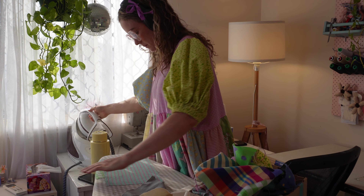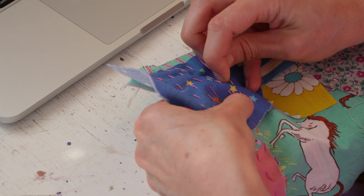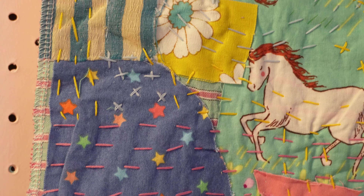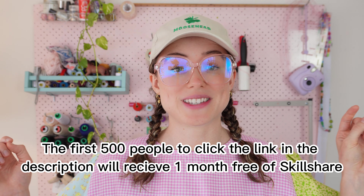As an artist that works predominantly with patchwork textiles I wanted to learn about boris stitching for a while. It's a very beautiful art and thanks to this class I've been able to learn some new stitching techniques. Whether you want to learn new hand stitches like me, take a class on crochet, creative writing, or how to start your own creative side hustle, Skillshare has a wealth of knowledge for you to explore. The first 500 people to click the link in the description will receive one month free of Skillshare. Thank you so much to Skillshare for sponsoring this video.